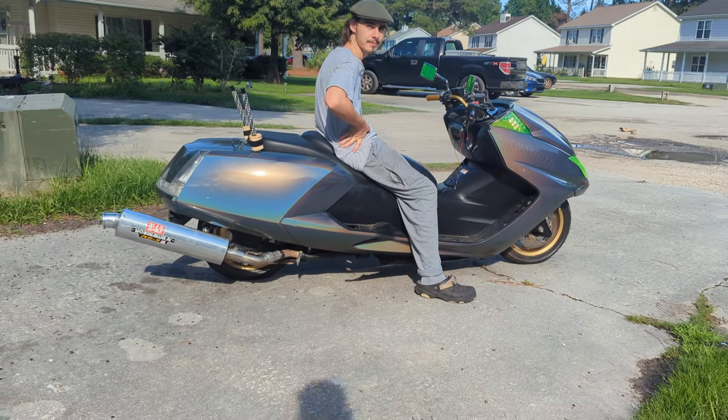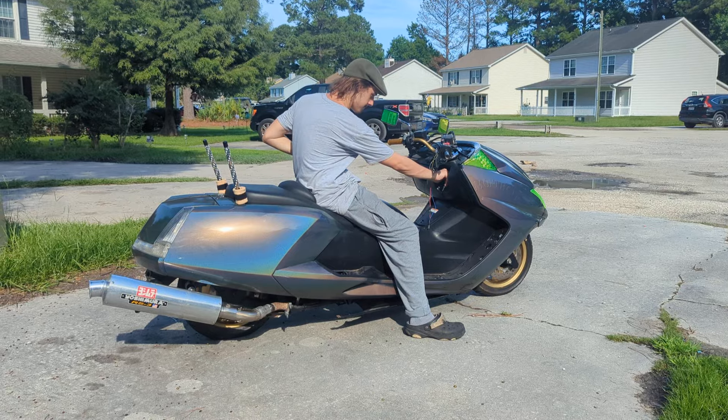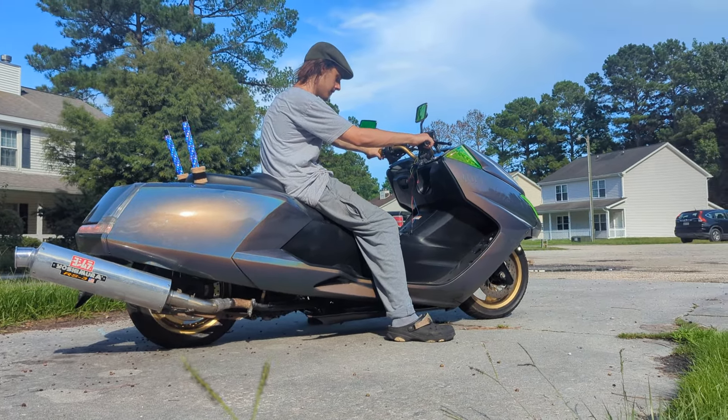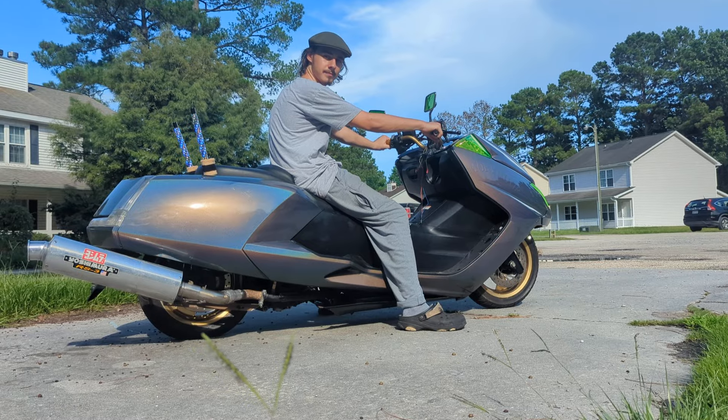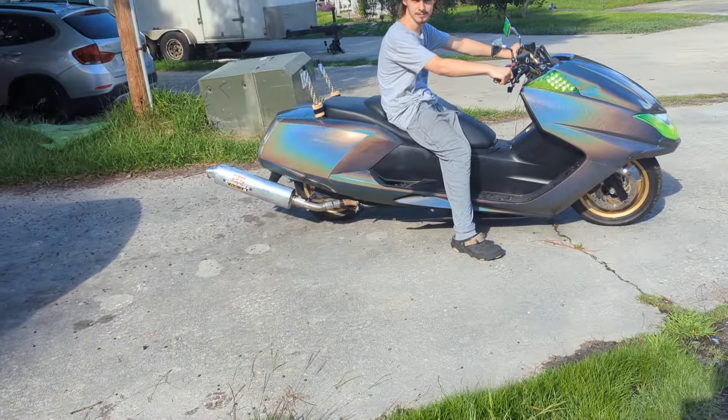Yoshimura RS3 on a 400 Swap Morphous. Go for it kid, start it up. Sounds like a helicopter.